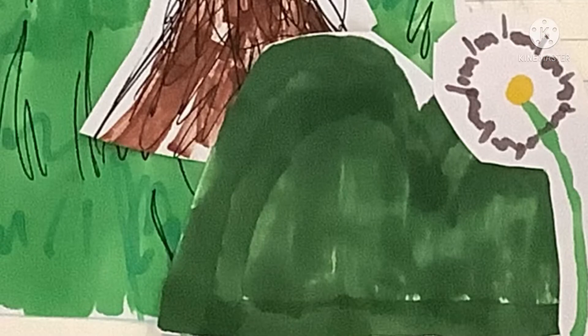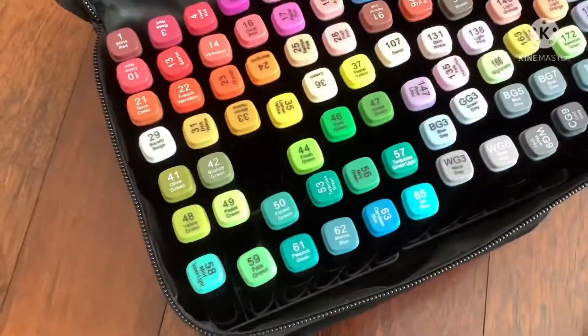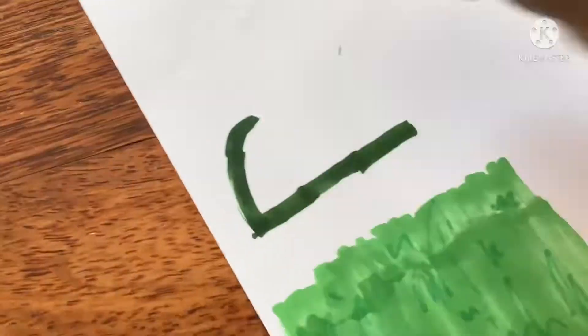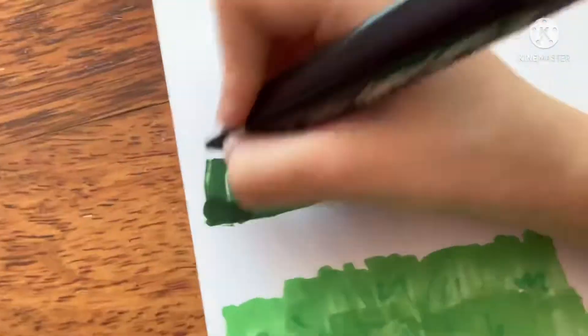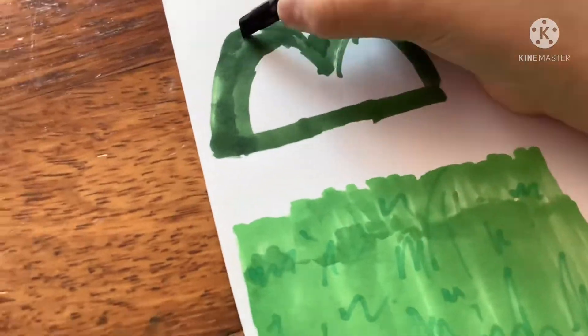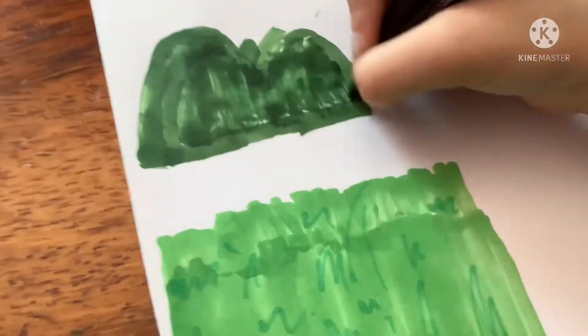Now we're going to draw the bush. We're only going to be using one marker, which is number 43, deep olive green. Draw the letter B but sideways, and color it — like the video shown. You're also free to put a little bump in between the Bs and color it. And that's your bush.